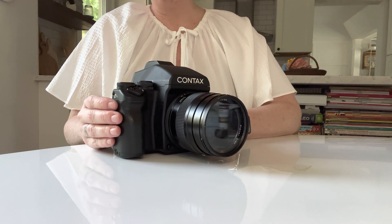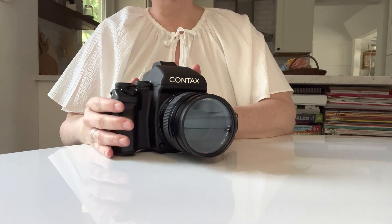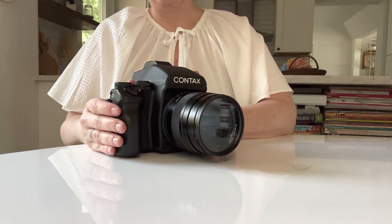The thing that most people love about this camera is the lens. The body is a little finicky, but once you know how to use everything, I think you're going to love it.